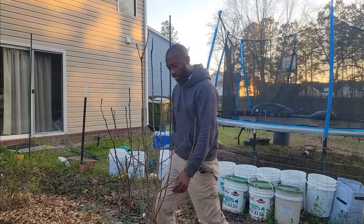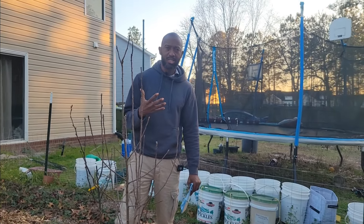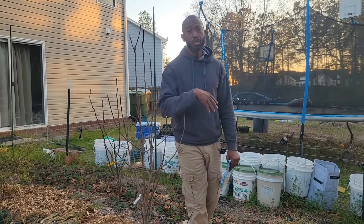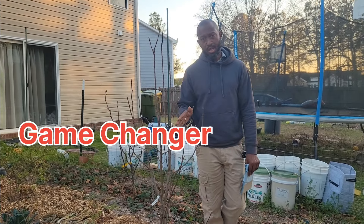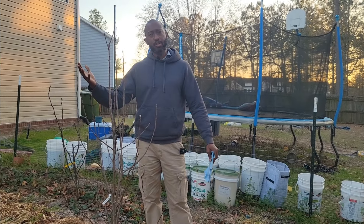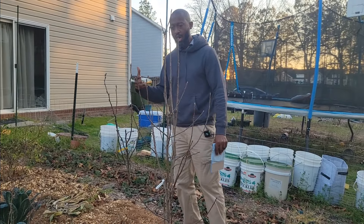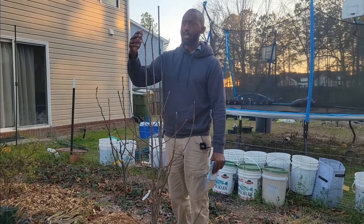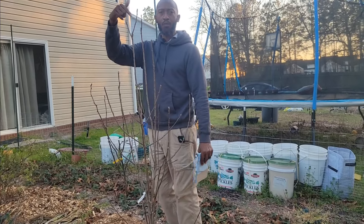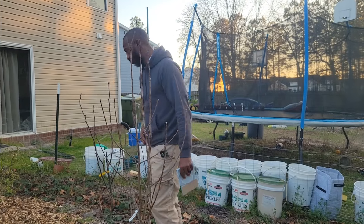This tree here is the Yellow Delicious apple. The reason I got the Yellow Delicious is because this tree pollinates just about every single apple tree. I do eat these apples, but they're not my favorite. Once they start setting fruit I'm going to eat them — I'm not going to let them go to waste. But the main reason is I wanted them to be able to pollinate all my other apple trees. So that's a win-win. If you want to make sure your apple trees are pollinated, you may want to think about getting a Yellow Delicious.